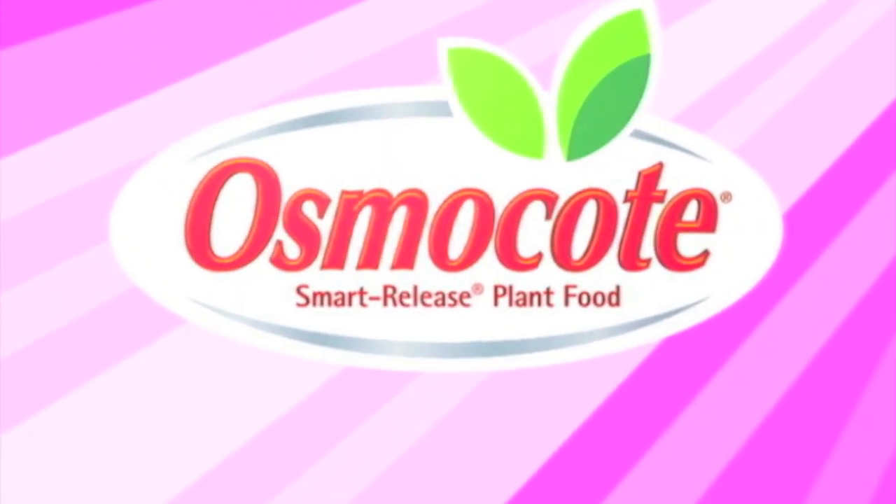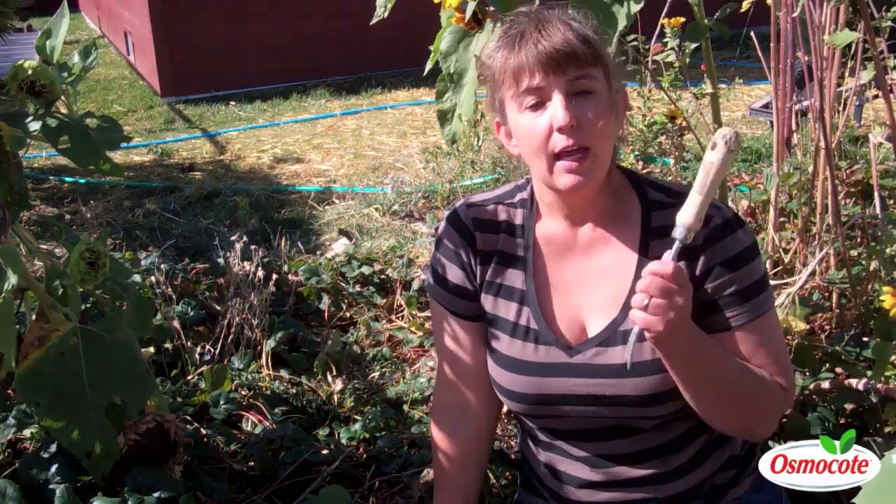This video is brought to you by Osmocote, the planter's plant food. I'm Amy Griesack, a garden writer in Great Falls, Montana, and today I want to show you how to take the strawberry babies and create a new bed.